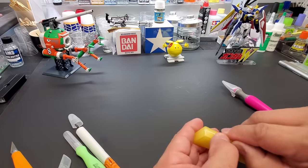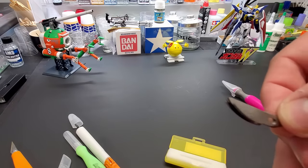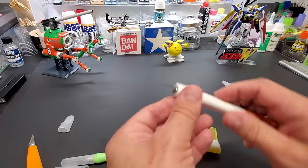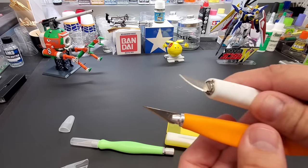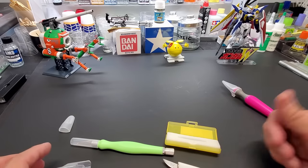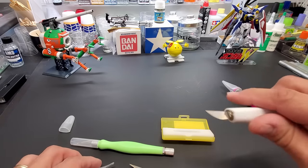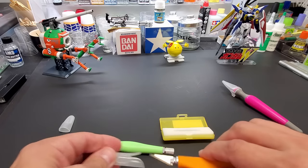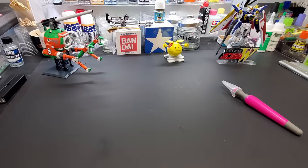My latest blade is from Olfa — they have a sweep-up design, great for taking knobs off. It's quite different from the sharp angle of the number 11; it's more delicate for certain situations. I think you should have two kinds of blades — you don't need more than that for basic building. I had to get the Olfa blades on Amazon but they're worth it. So that's the first tool: a good knife, knife holder, and good blades.